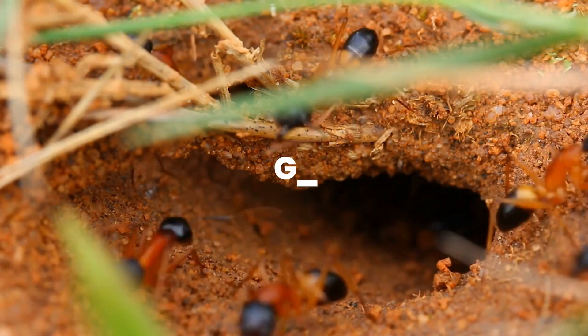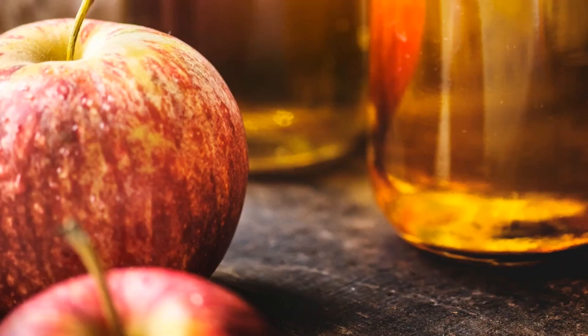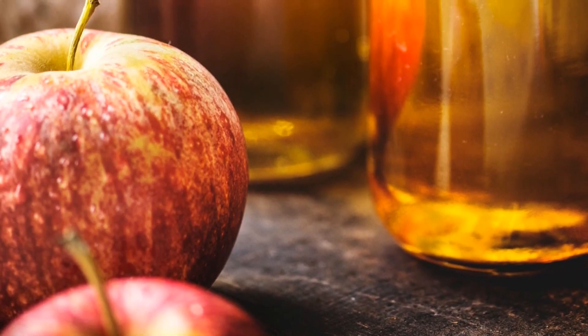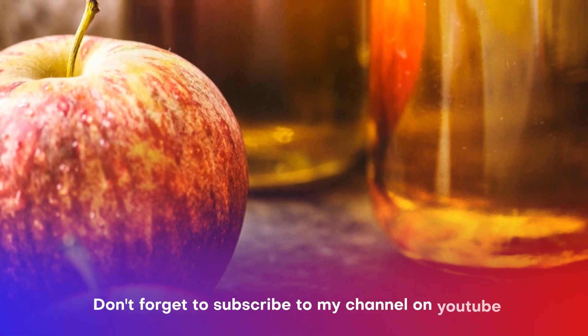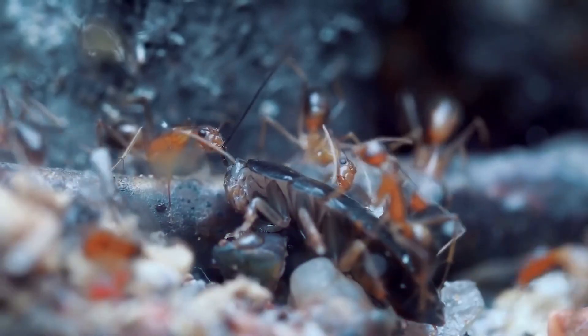Number 1: How to get rid of ants. Mix one part water and one part apple cider vinegar in a spray bottle. Spray along the ants' trail where you typically see the ants moving in lines.